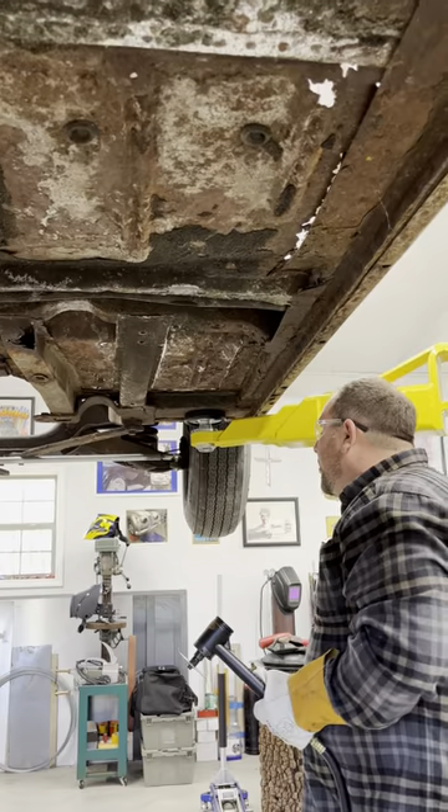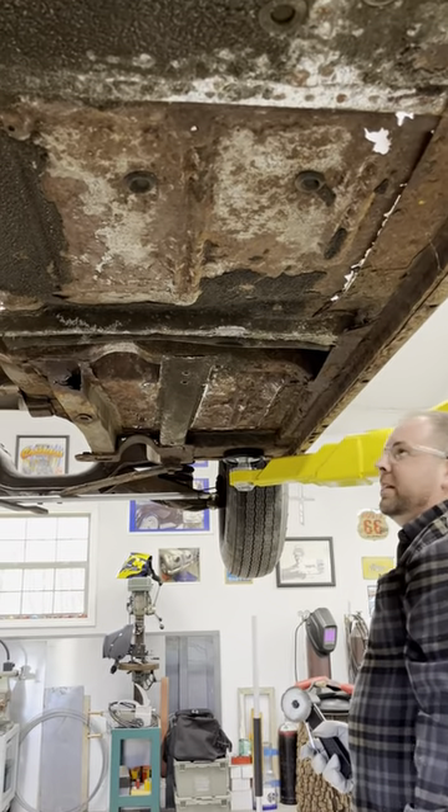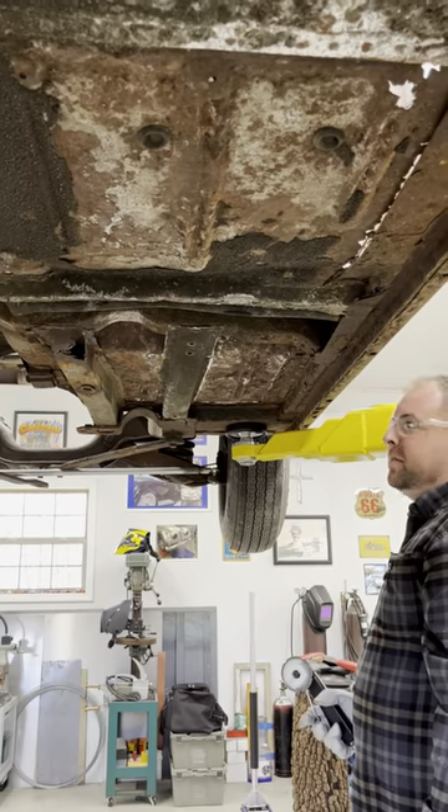And once we've cut the section out and get to the flanges, we'll chisel through the spot welds. Very, very rusty — very difficult to find spot welds here. So I'll let Dan get back to work.